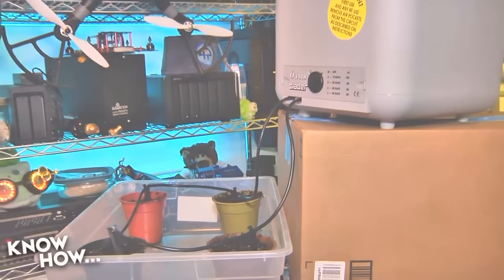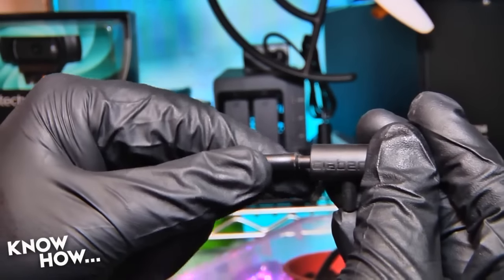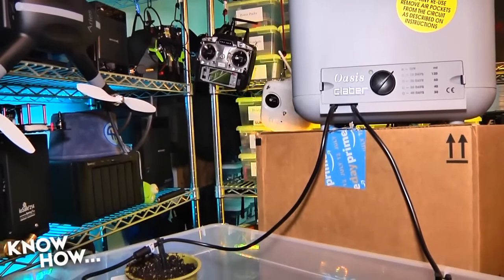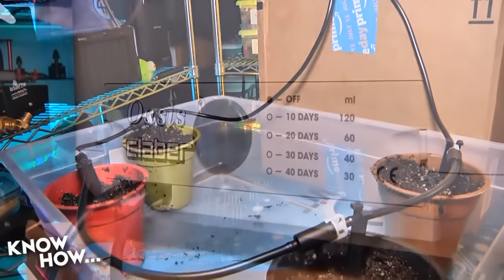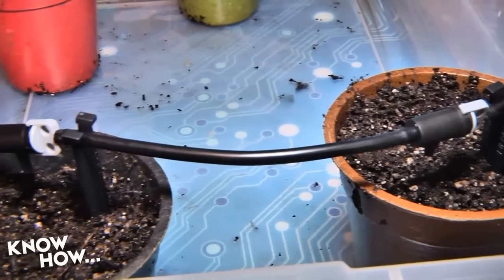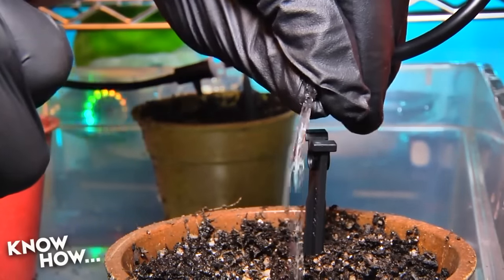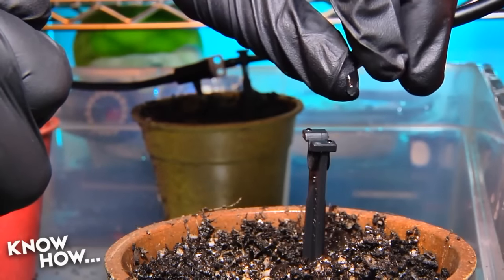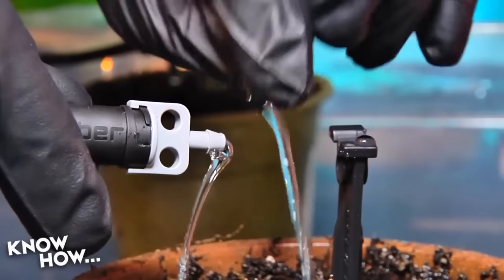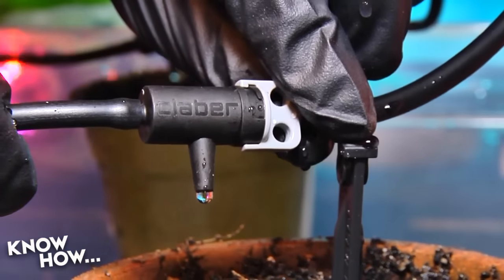Connect one end of the tubing to one outlet on the Klaber, run the tubing around the ring securing it into each spike, then connect to the second outlet. Don't leave so much slack that the tubing droops — that creates a pooling section that obstructs flow. With the ring complete, cut the tubing before each spike and add a dripper assembly, positioned to drip into the soil without touching leaves. You want to promote plant growth, not mold. Then bleed the system to remove air from the tubing.